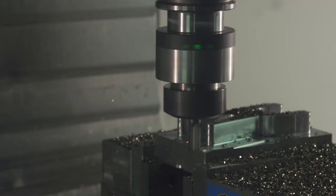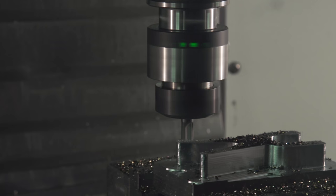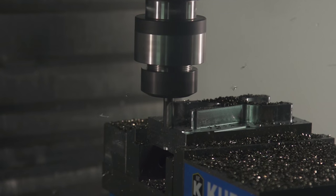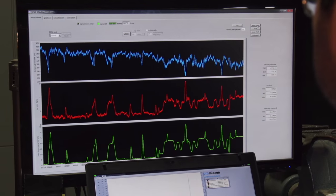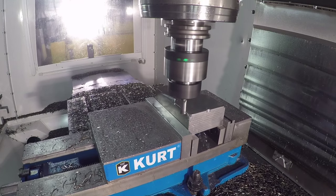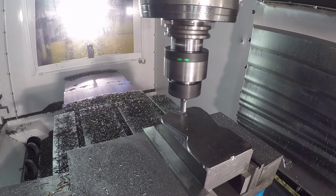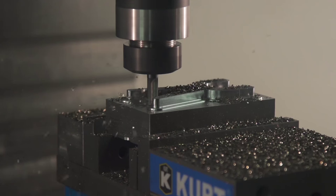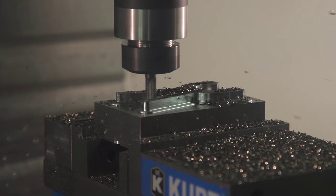Traditional roughing passes are built off of a series of offset passes coming out from the geometry. Regardless of what the offset distance is, the tool will still see an increased engagement going into internal corners and driving into slots. These internal corners are where the tool is most prone to breakage. As we listen to the cut we can hear that change in load coming into the corners and driving into slots.